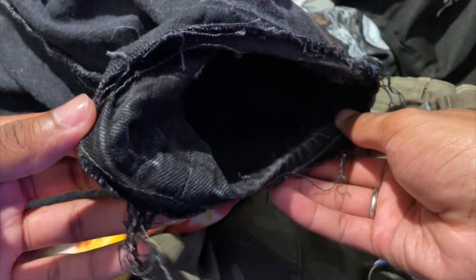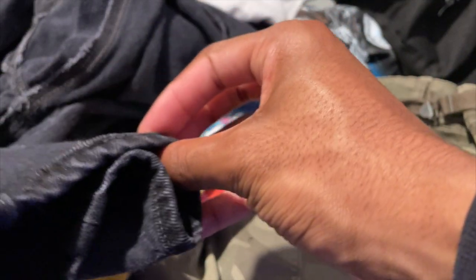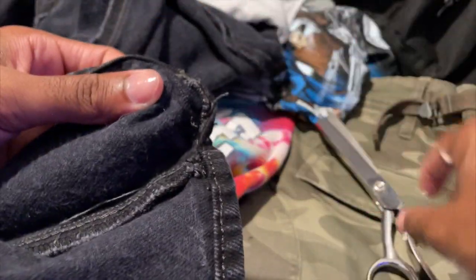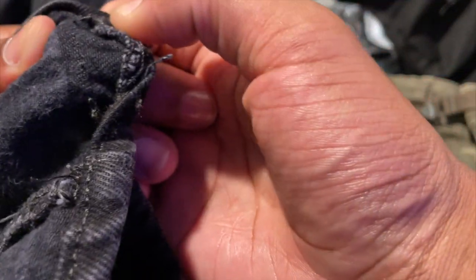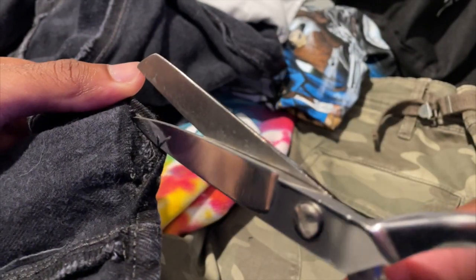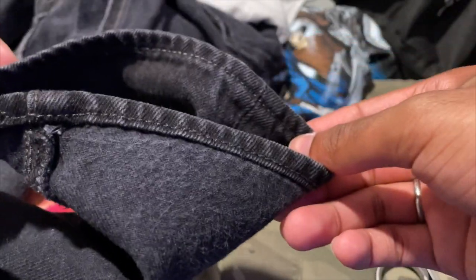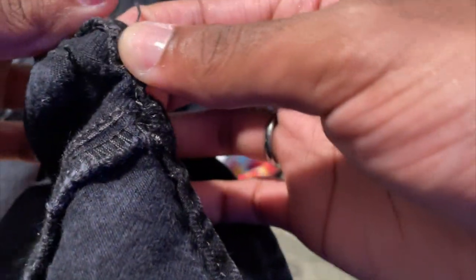It's gonna give you that destructed look you want. Pretty much I'm just gonna show y'all the process of how I really do these. You pull, cut that thread, and pull again — you just keep going and going and going until you finish. Then I'm gonna show you the next step on how to really get the full effect.